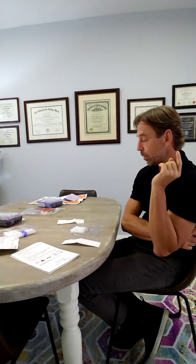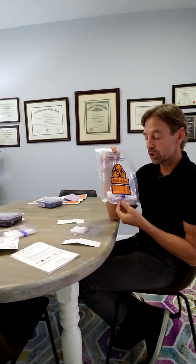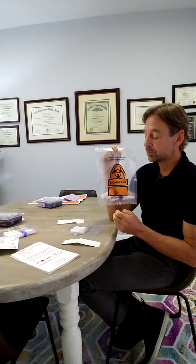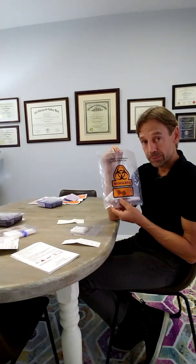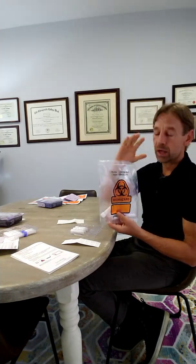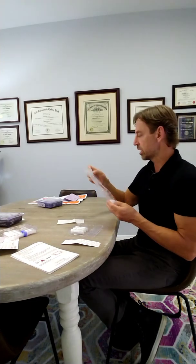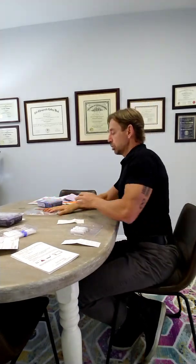Now for shipping instructions: let's say we collected everything on a Monday and we're going to mail it out on Tuesday via FedEx to Genova. But if Wednesday is a national holiday — like Christmas or Christmas Eve — they won't deliver on a national holiday. So just keep it in the freezer until the holiday passes, then take it to FedEx. Very important: if you try to mail it out and it takes 72 hours to get there, the saliva will go bad, the test will be inaccurate, and you won't be able to use it. Genova will call us and tell us they can't use it — let's not have that.